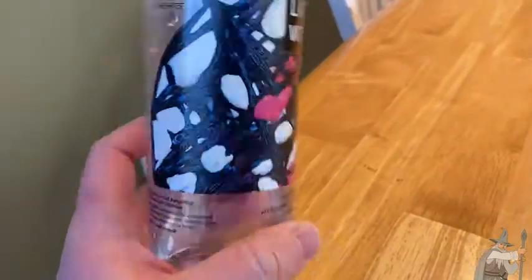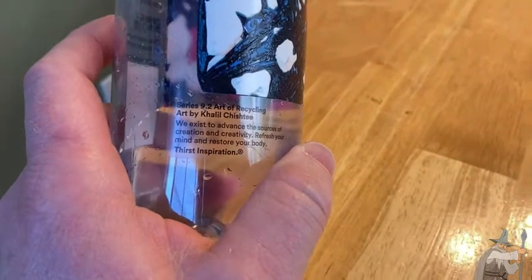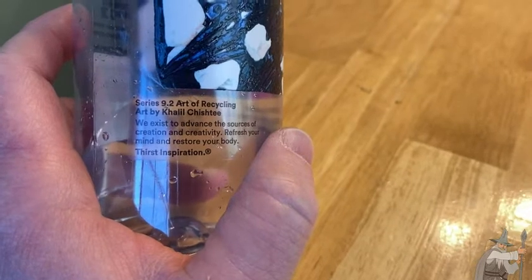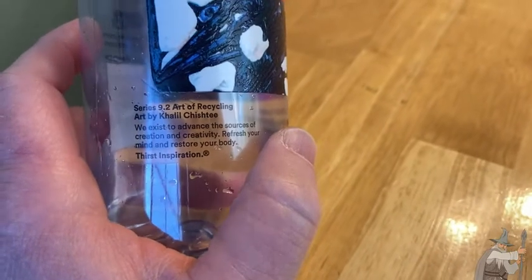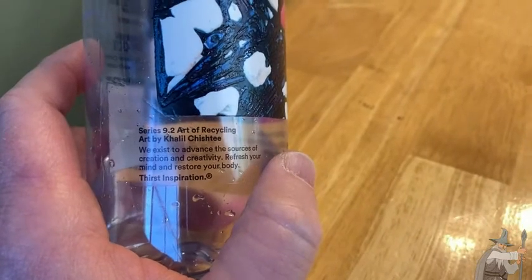The taste of this water is really, really, really fresh. There's the art — the art is by Khalil Chisti. Really interesting. It reads: 'We exist to advance the sources of creation and creativity. Refresh your mind and restore your body.'